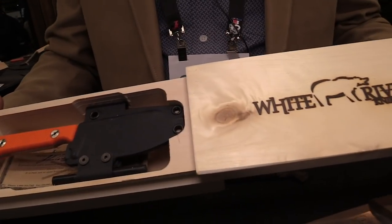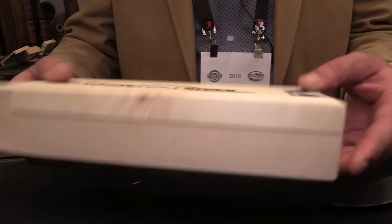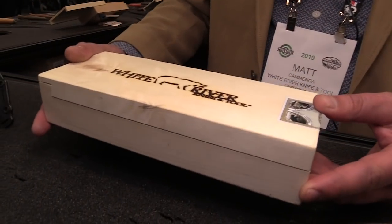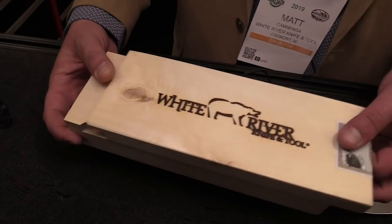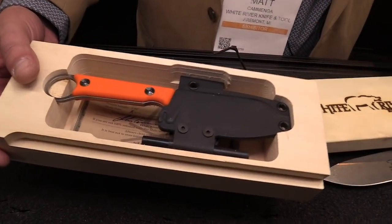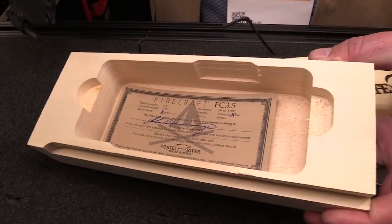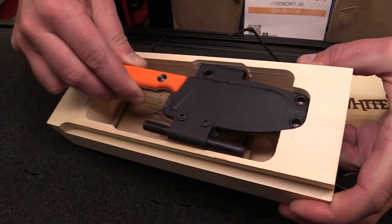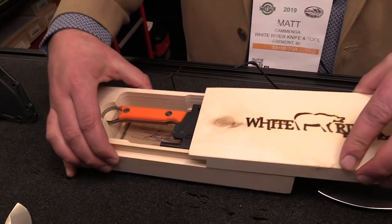All of our knives now come standard with this wooden packaging that we make right in our shop. It's got a sliding top to it — this is how you would receive it if you ordered it or bought it at a store. The top slides open and your knife is included in there with your sheath, your certificate, and everything. It's the standard packaging for all of our knives now.